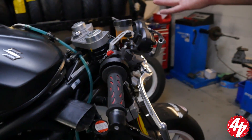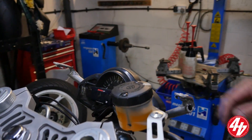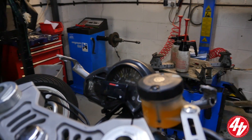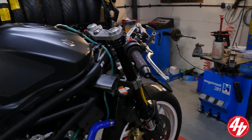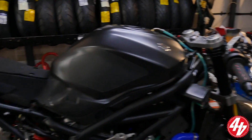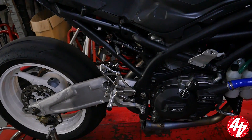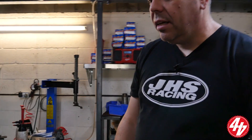Clip-ons, quick-action throttle. We're using the standard dash because it has a gear indicator as standard — we just have to add a temperature gauge. The loom is the standard loom, deep cut out. The back end has a GSXR wheel in there, a KTEC DDS rear shock, and our own titanium full exhaust system — though it's missing a bit at the moment because we need a quieter can for Castle Coombe.